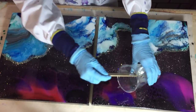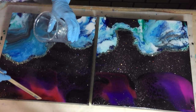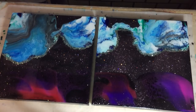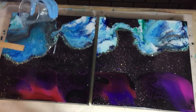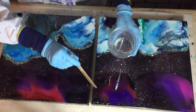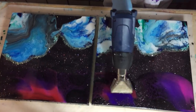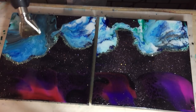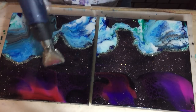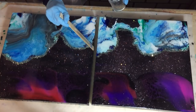Also working on the sides, making sure that I have enough resin on the sides, on the edges. Again, some heat. Adding a little bit more resin to the sides so that it also flows over the side.